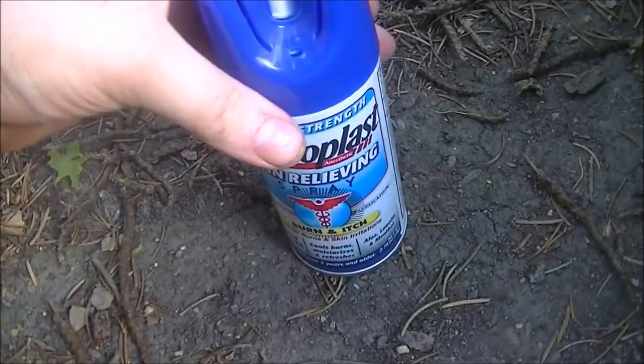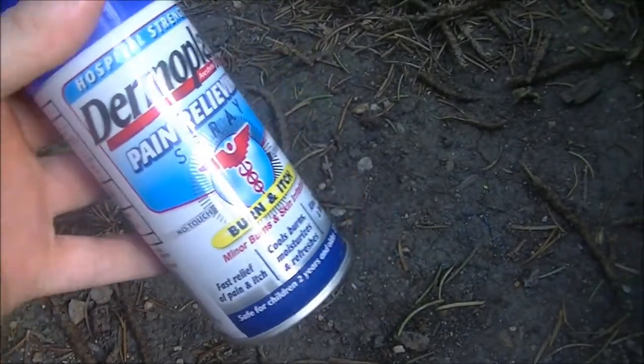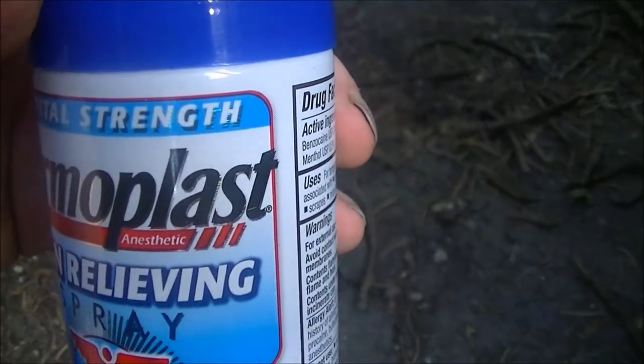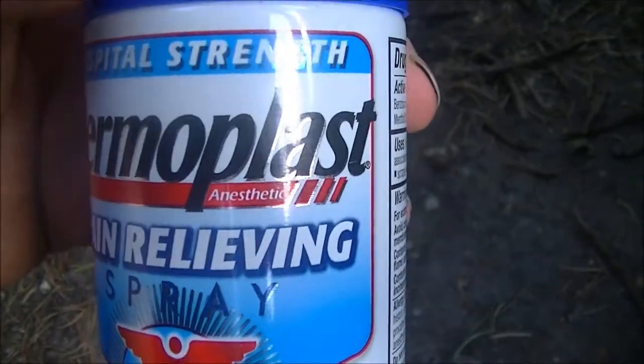Hello and welcome to another episode of Microwave Me, the show where I microwave shit so you don't have to. Today I'm going to be cooking a can of Dermaplast.